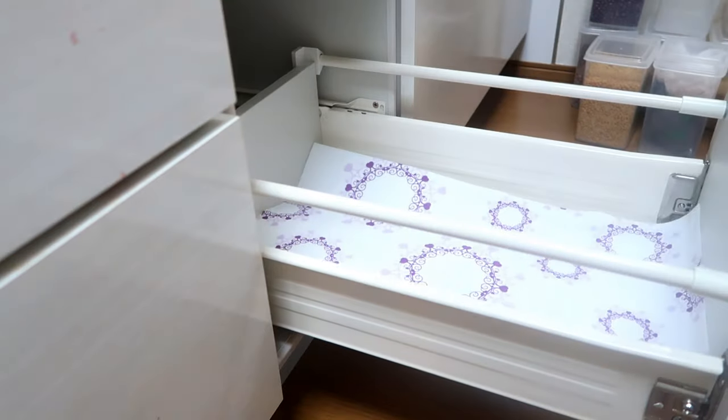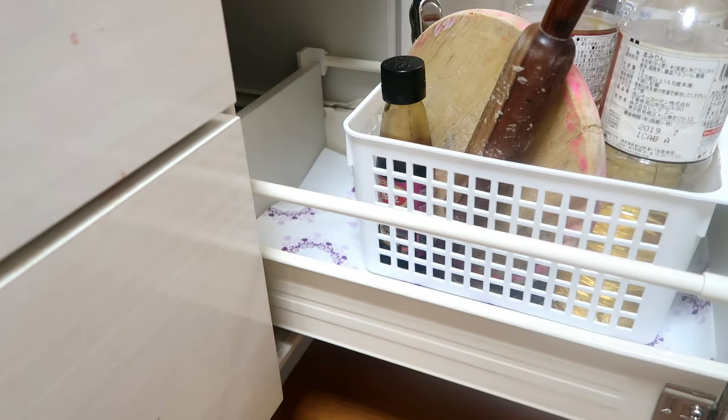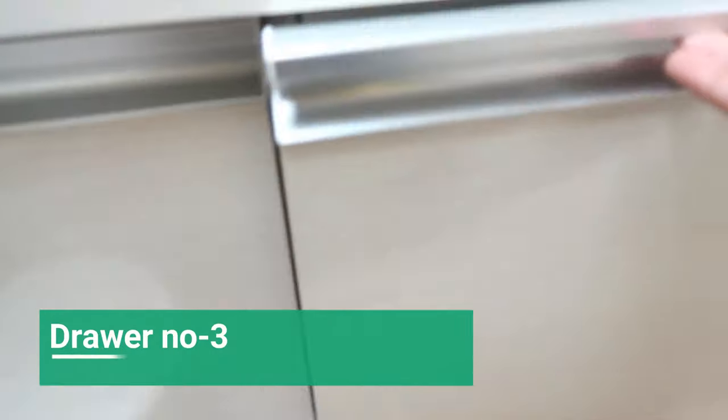My upper shelf has been finished. Now I'm going to set up a drawer. I use a sheet in each drawer so the base stays clean and doesn't get dirty. Now moving on to drawer number three.